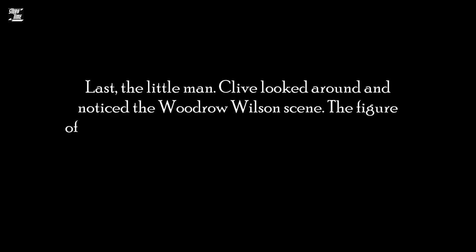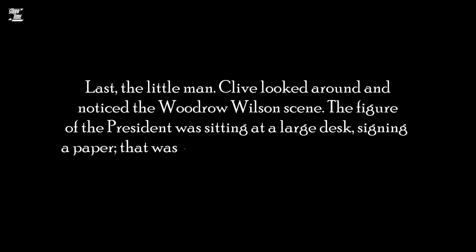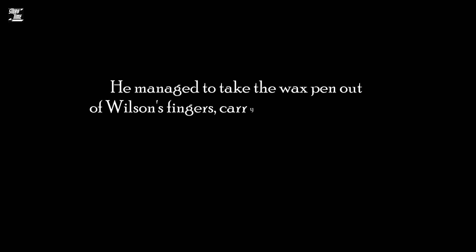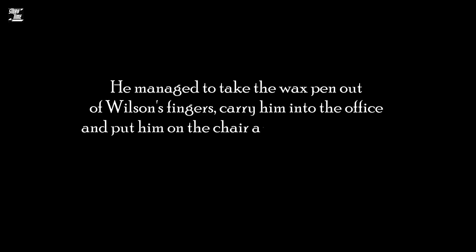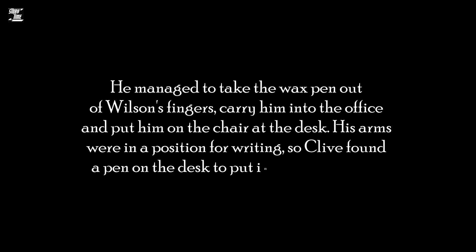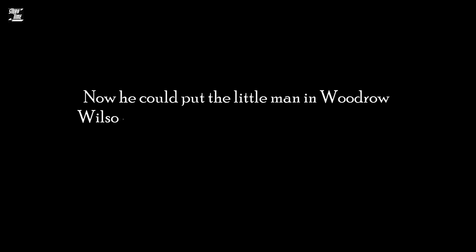Last, the little man. Clive looked around and noticed the Woodrow Wilson scene. The figure of the President was sitting at a large desk, signing a paper. That was an excellent place, Clive thought, for a man whose head was cut open and bleeding. He managed to take the wax pen out of Wilson's fingers, carry him into the office, and put him on the chair at the desk. His arms were in a position for writing, so Clive found a pen on the desk to put into his right hand. Now he could put the little man in Woodrow Wilson's place.